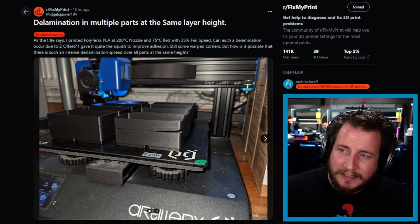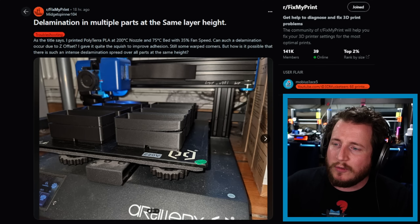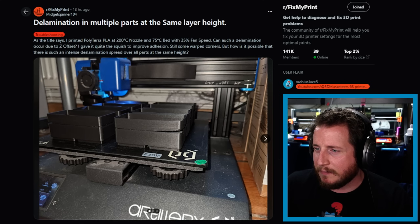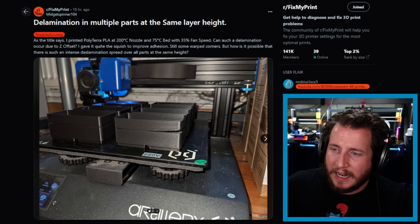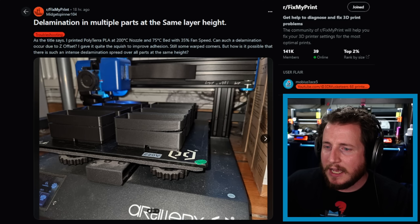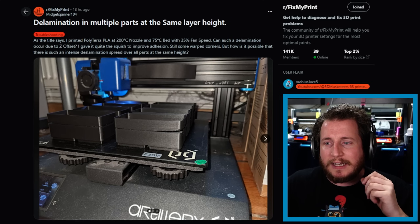From the Fix My Print subreddit — delamination in multiple parts at the same layer height. The user printed Polytera PLA at 200°C nozzle, 75°C bed — a little hot but fine — with 35% fan speed. They gave it quite a squish for adhesion and still had warped corners, asking how such an intense delamination could spread across all parts at the same height. First: you're warping because 75°C is way too hot for PLA — 60–65 is all you need, and with Polytera you could run as low as 50.